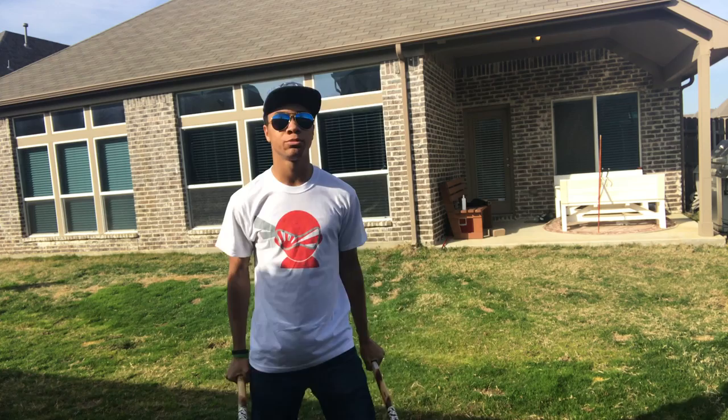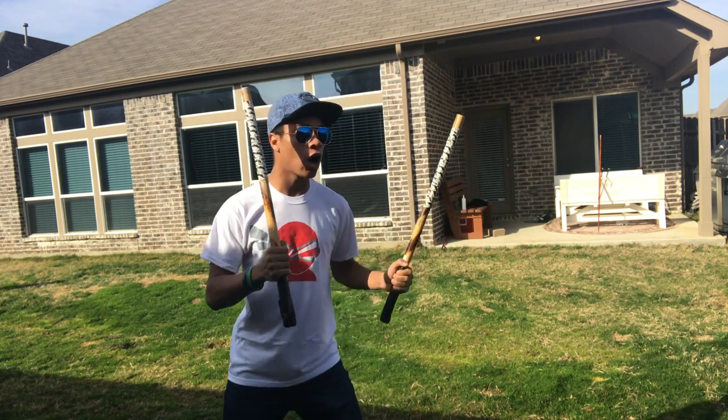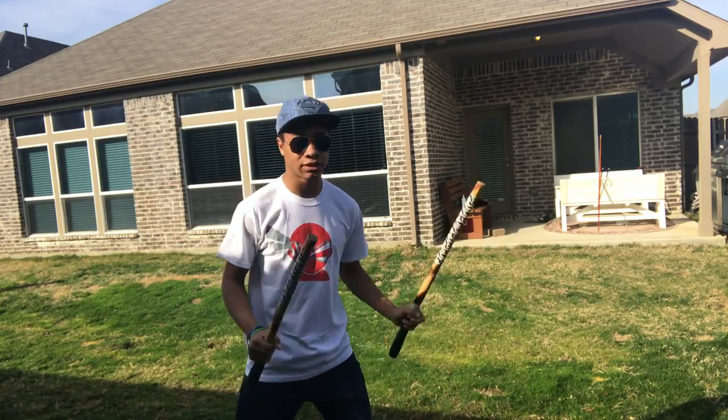First we're gonna start off with our two sticks. Remember, it's always good to have a guard, so make sure one short stick is always back ready to protect you at all times.